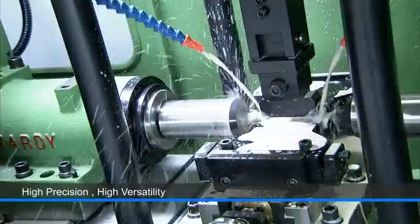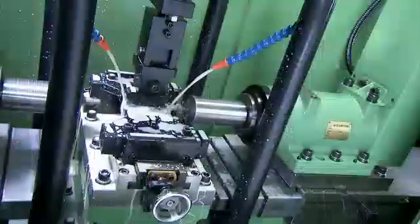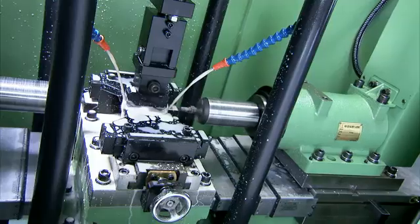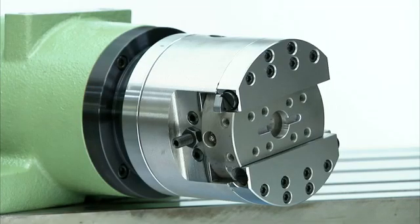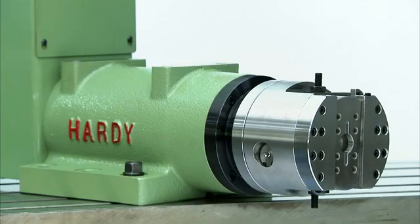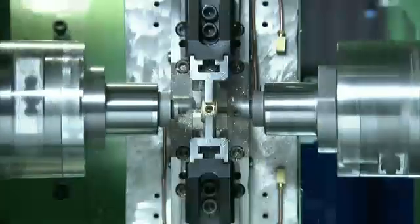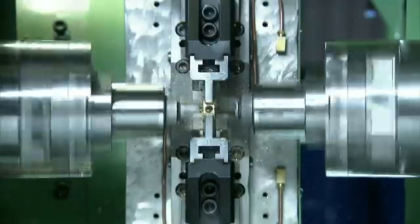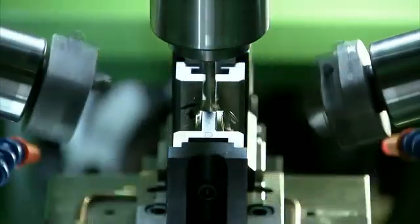Hardy has decades of expertise delivering high precision, highly versatile special purpose machine units for the manufacturing industry. In this video you have seen a small selection of their key component ranges and some of their production applications, so that you can see just how customizable and versatile these units are. With their superb quality and wide range of product lines, these spindle and slide units from Hardy are an excellent choice for your production machine applications.